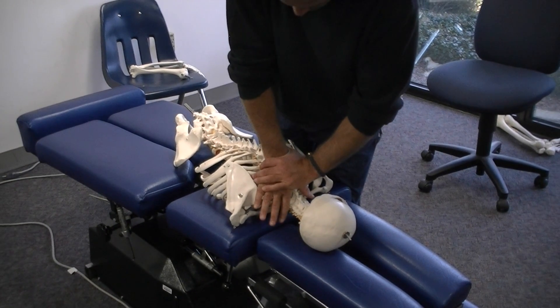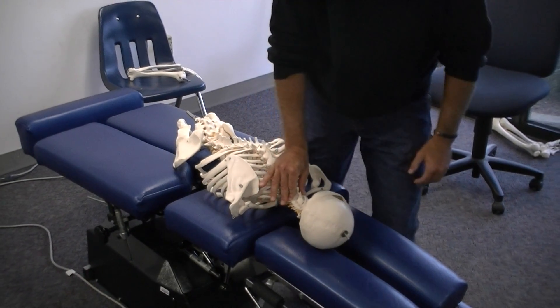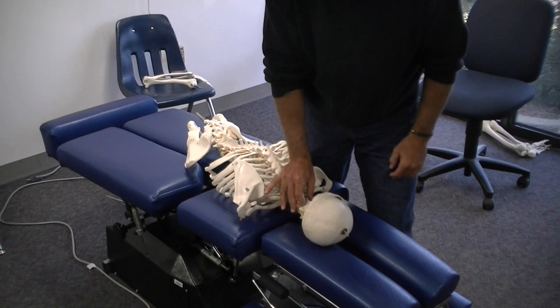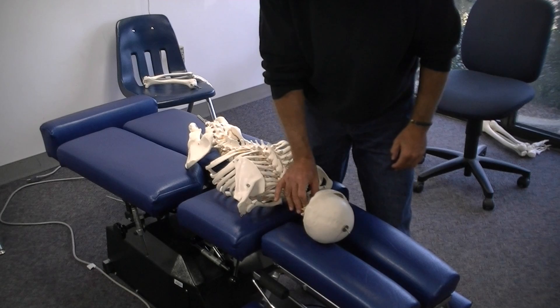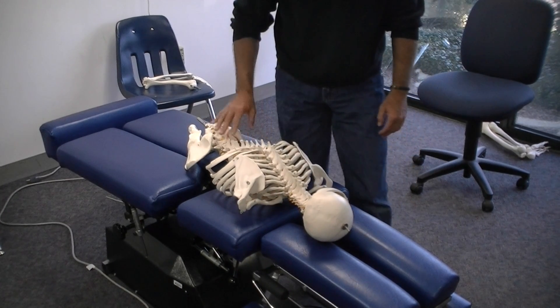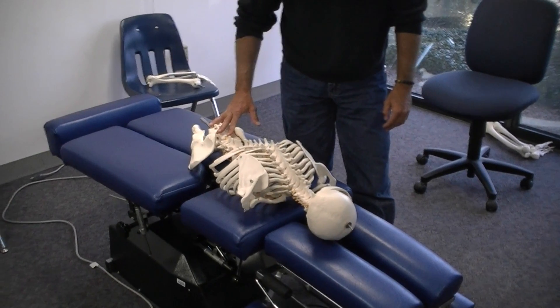Remember to let your body weight do the work for you. The cervical spine is the same as before. An alternative offered by the Motion Palpation Institute (MPI) is called the sphinx position.